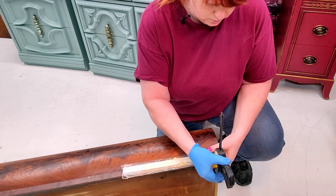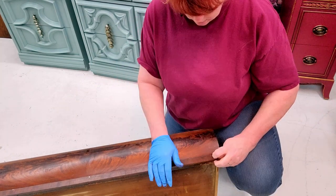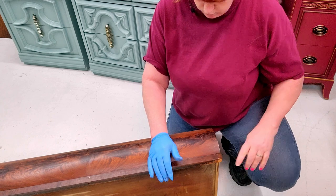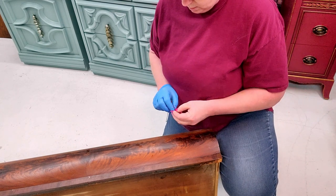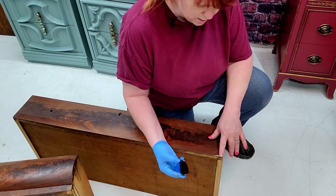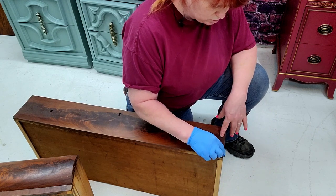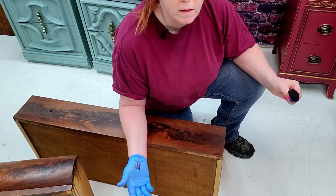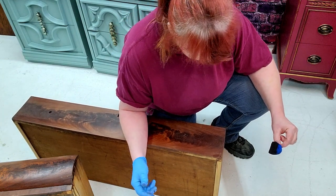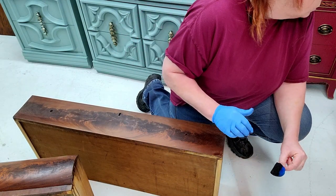Now that this has had time to dry we're going to remove the tape and take a look and see if everything stuck the way it should have. Oh beautiful, beautiful — love it! This is a Minwax Red Mahogany stain that I've thinned with some denatured alcohol. I think that's going to match well — I'll let that dry and see how it looks, but I think it's going to match quite well. I'm quite pleased with that.